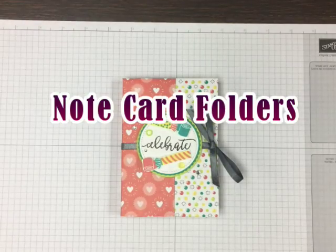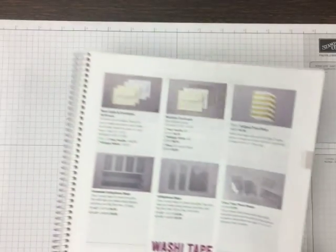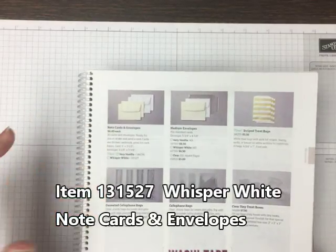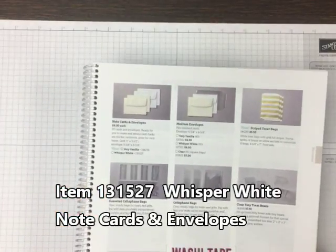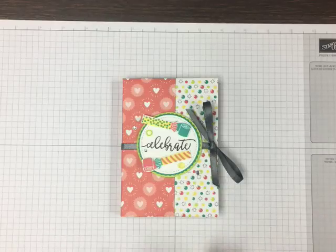Hi folks, it's Kris Slogar from BuckeyeInklings.com and I have a great little gift set for you today. It uses the note cards and envelopes that are available in our annual catalog. On page 195 I'm using Whisper White cards. The cards themselves measure five by three and a half and the envelopes are a little bigger.